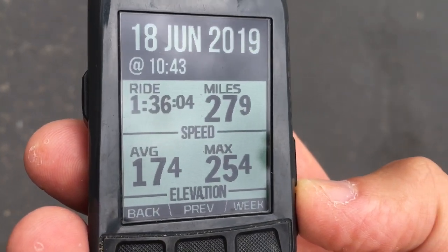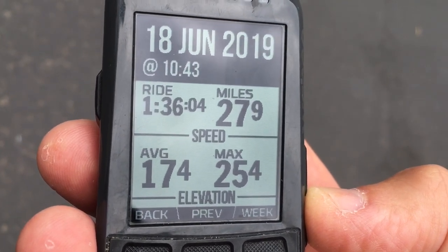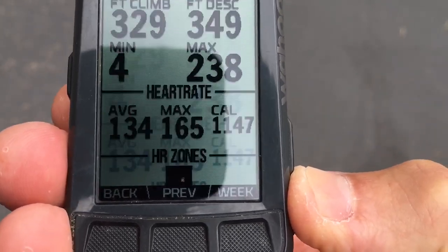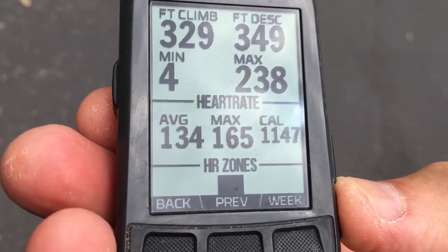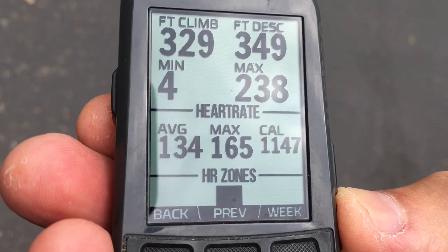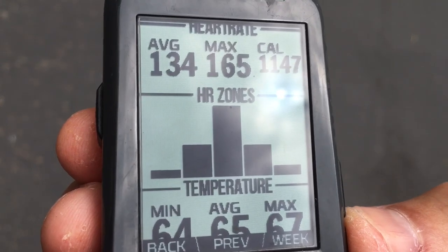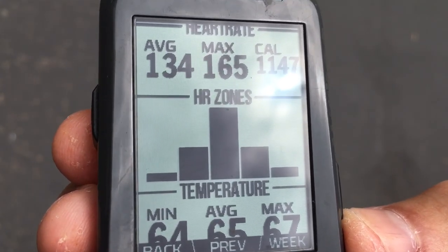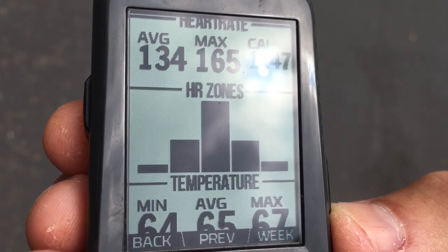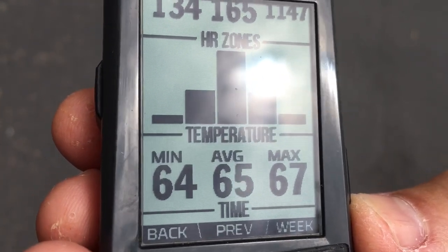Let's look at the stats today. The time was an hour and 36 minutes. I rode almost 28 miles, averaged 17.4 miles per hour, max 25.4. The average heart rate was 134 for the total ride, maximum was 165, and I burned 1,147 calories. Those are the heart rate zones — the Wahoo has them a little differently, but that big number there is the majority, the endurance or aerobic zone. The fourth one is the lactate threshold zone, which covers the intervals I did. And you could see it was a very nice day, about 65 degrees — perfect day to ride a bike.